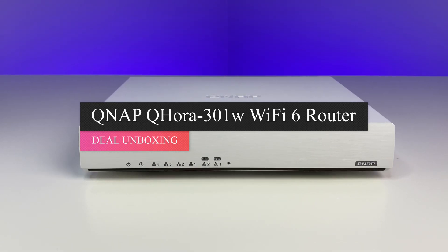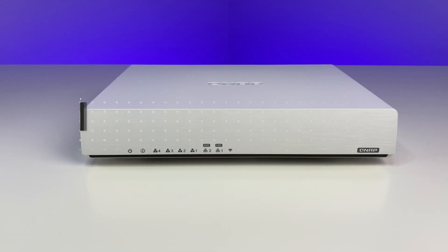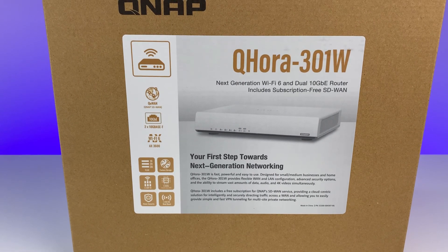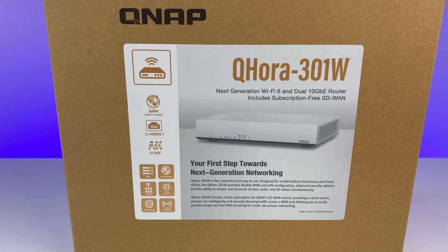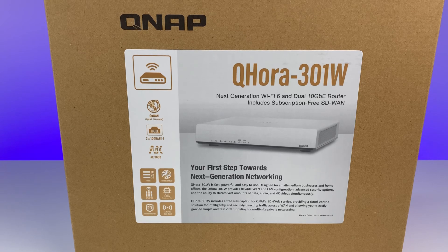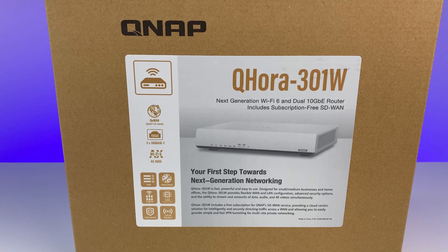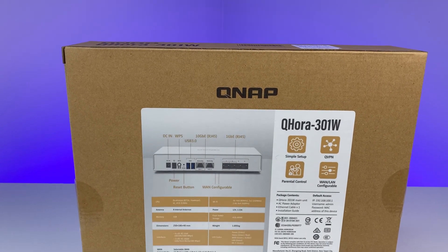Welcome back to Deal Unboxing. Today we're going to review the QNAP QHORA 301W Wi-Fi 6 Router. QNAP has been known for building NAS servers but they're getting into the Wi-Fi router business just like Synology. This is one of the second Wi-Fi 6 routers on the market after Asus to offer dual 10 gig ethernet connection. QNAP is targeting prosumers, small and medium businesses, priced at only $329 at the time of this review.